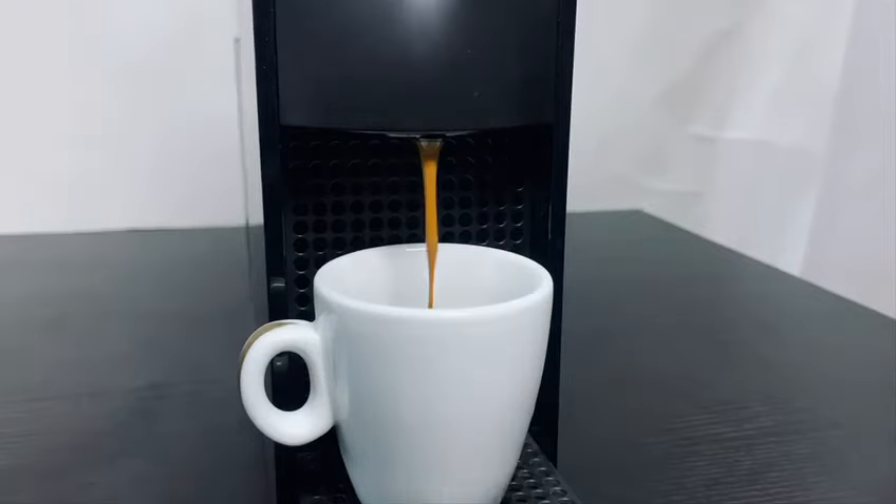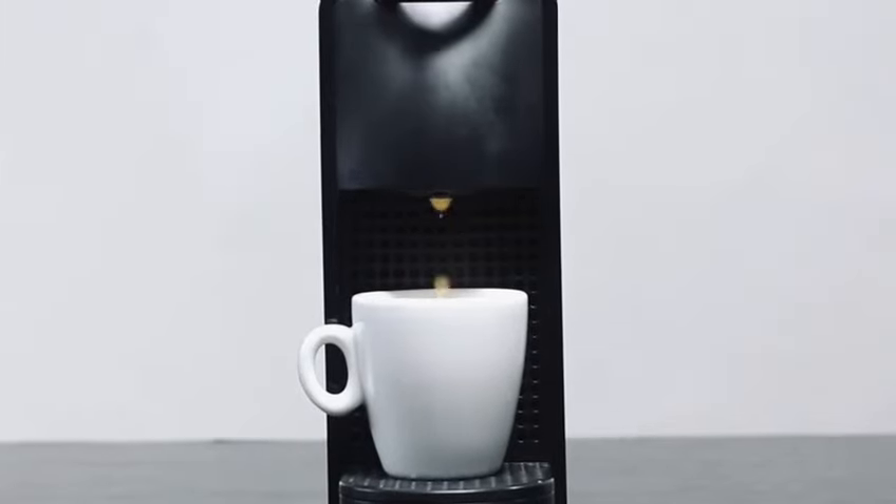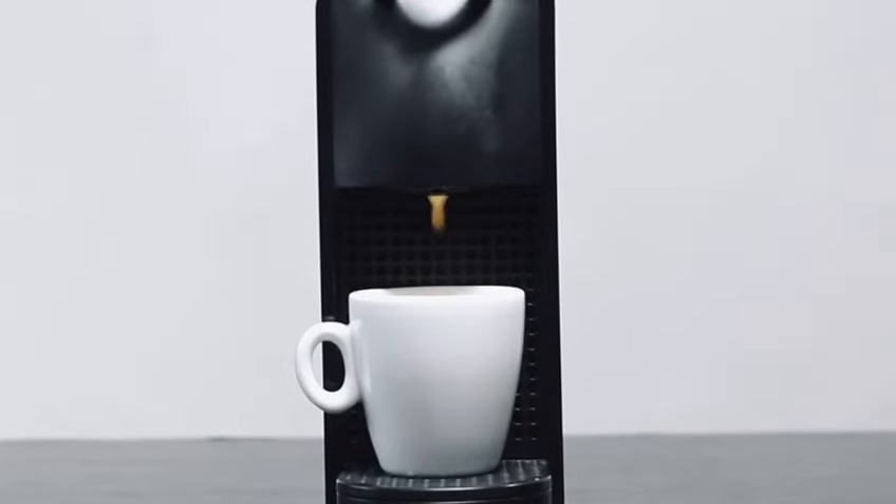Press the espresso button to make your coffee. Then wait until the machine automatically stops. Your coffee is ready.